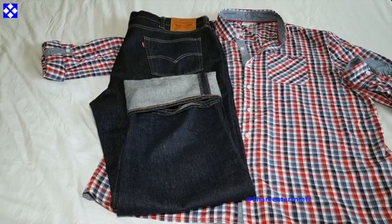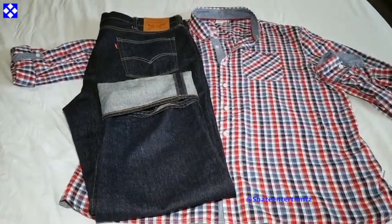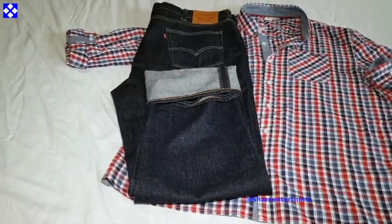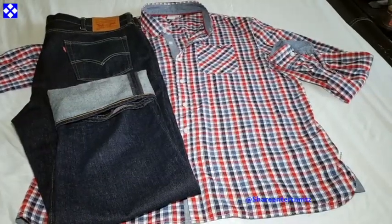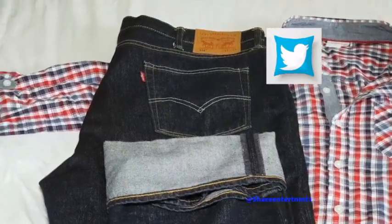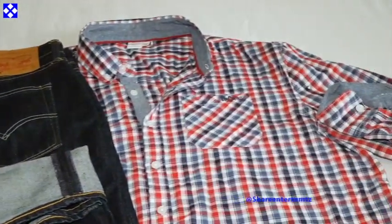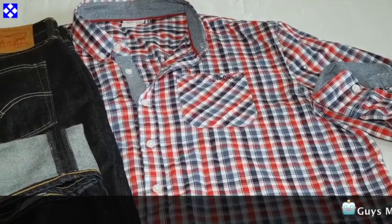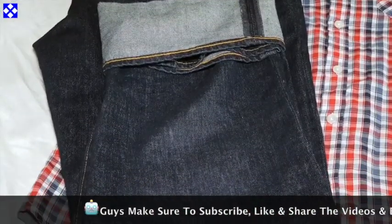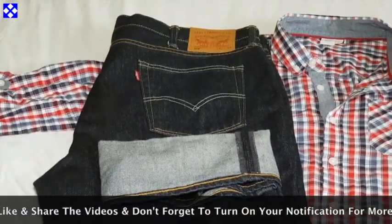I'm gonna zoom out so you can appreciate more of what I'm talking about. This is how you can put it together — it's coordinated. You can really wear this with a t-shirt too. I'm just giving you a couple of ideas if you're running out of ideas or trying to find something to wear with your jeans. I'll leave all the details on screen for the Levi's jeans.